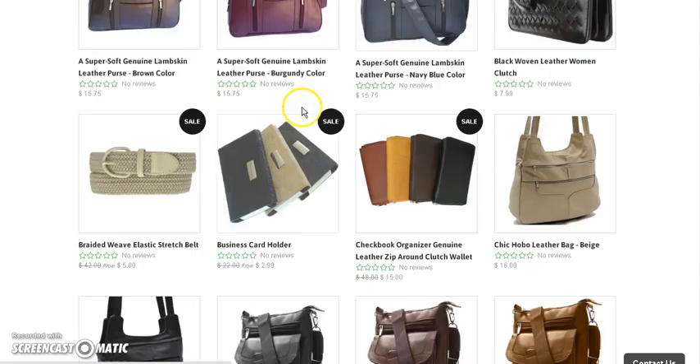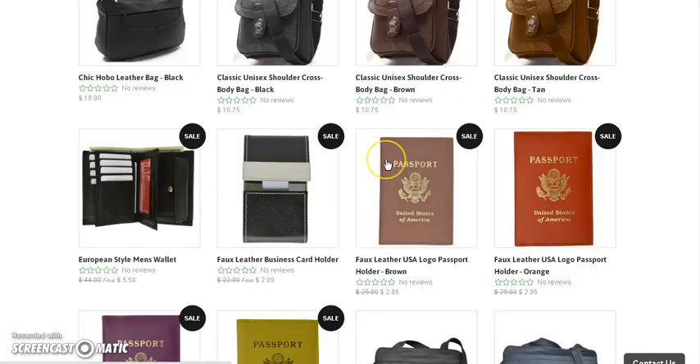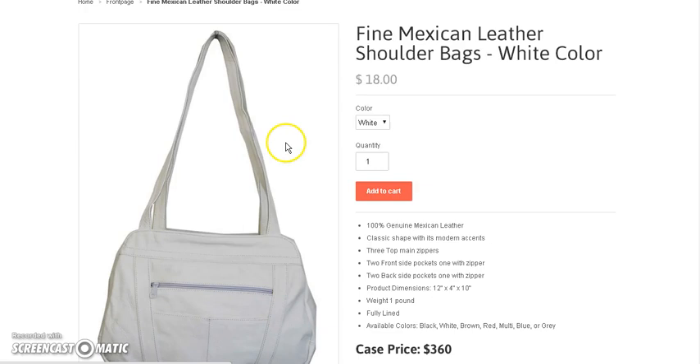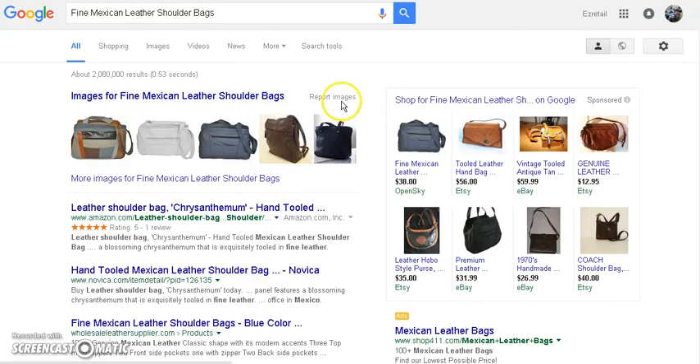These up here are like $30 something, $36 or $38. But when we come down here you can see some really good deals. I want to highlight that and search on Google to show you what the going price is. The going price for this is $38, $56, $59, $40 — and none of these are including shipping.